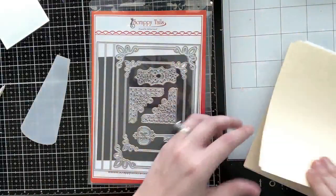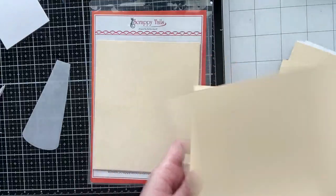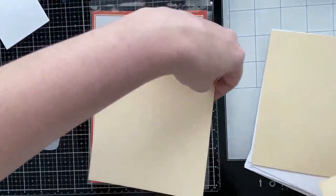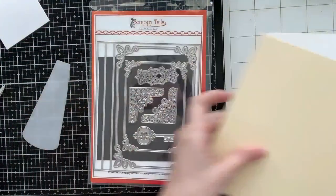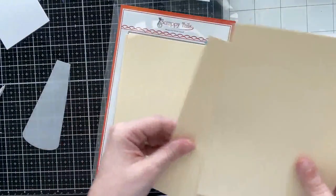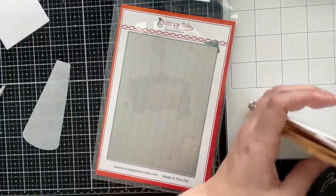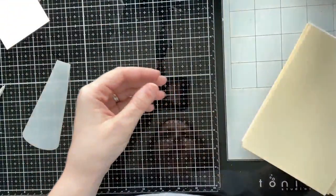I'm using the Scrappy Tails pop-up shadow box book. I went ahead and die cut all of the pieces for the book, including two covers — one for the front and back — and four of the large accordion pieces included in the die set. These are the only pieces you need to construct the book; the rest of the dies are just decorative elements that I won't be using today.